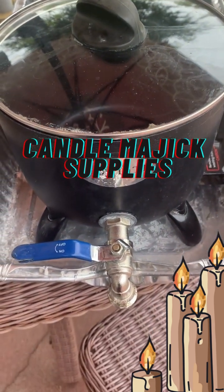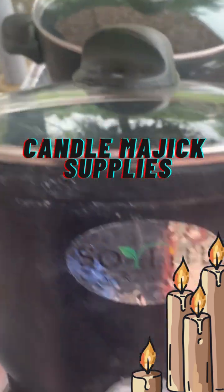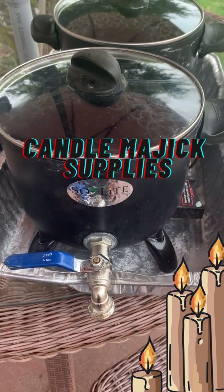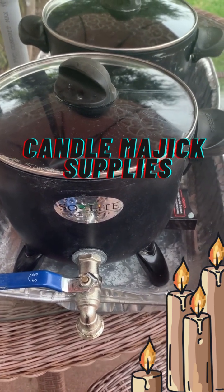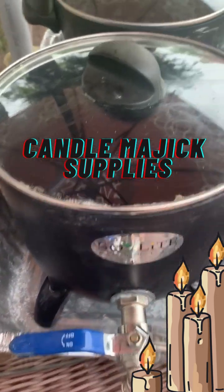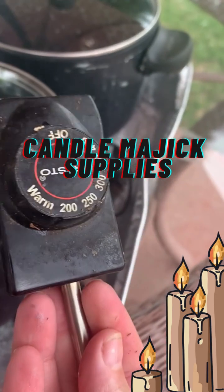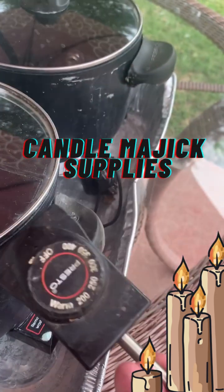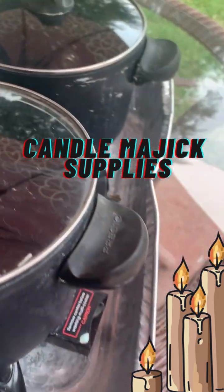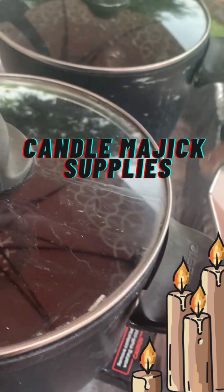Welcome back. The next question is: how do I melt my wax? I use these because they are just incredibly convenient for small-scale crafting. For those of you who are used to doing larger amounts, you know how important it is to have a spigot on your cauldron. These plug into the wall and have a kind of battery system — this is where you change your temperature.